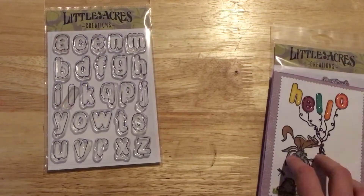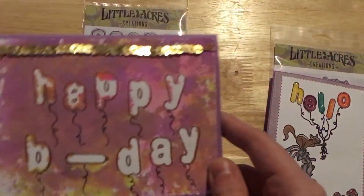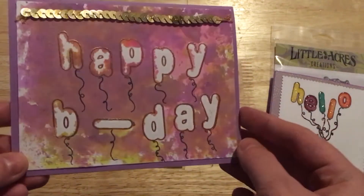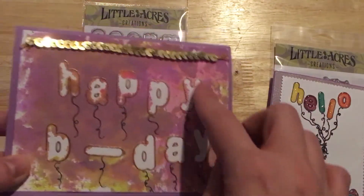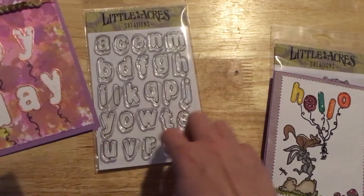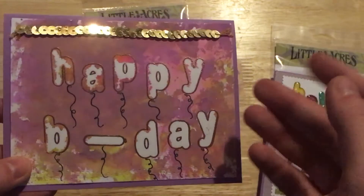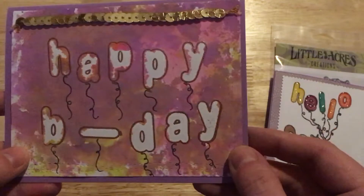I also wanted to use the stamp set by itself, so I made this card for a little girl's birthday. I used some Distress Oxide in pinks and purples, and what I did is I embossed these letters. This right here is actually the L — I just put it on its side and then masked these off. I didn't do a perfect mask because I wanted a little bit of the color to seep through; I didn't want these to be completely white.